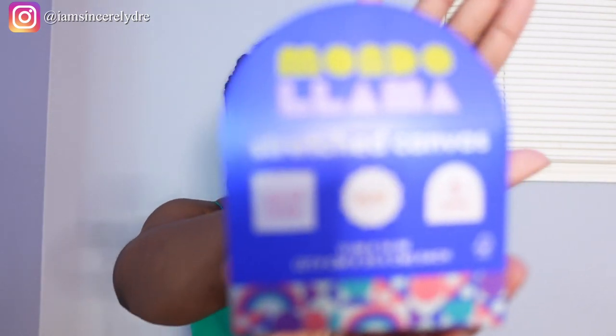For the canvases, I personally got mine from Target because that's where it seemed cheapest. I looked into Michaels, Hobby Lobby, and Walmart, but it was cheapest at Target. I got a five-pack of 11 by 14 stretched canvases for only $10. The brand is Mondo Llama at Target.